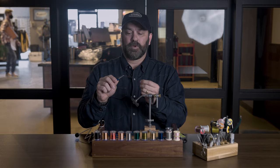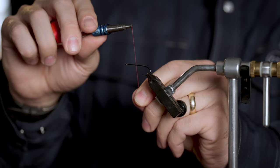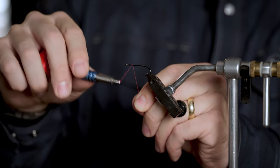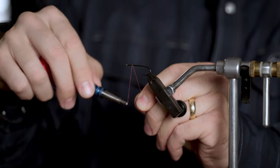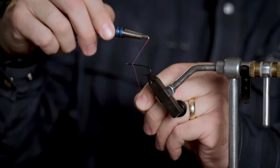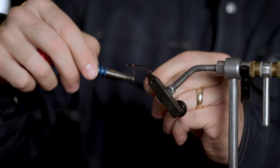I'm going to hold the thread in the bobbin. Basically I want my thread hand below, my bobbin hand above, and when I make those turns, I want to do two or three turns going towards the eye of the hook.